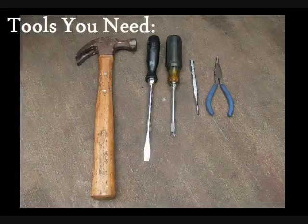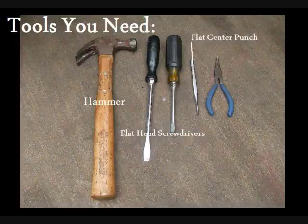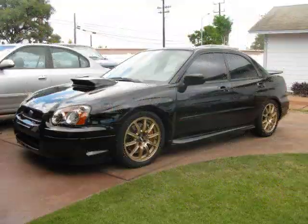How's it going guys? My name is Dave. I'll be walking you through how to change your brake pads on your STI. Tools you'll be needing: a hammer, or a rubber mallet which will also help protect your calipers, flat head screwdrivers to compress the cylinders on the caliper, a flat center punch or a large nail, and a set of pliers to remove the cotter pins.